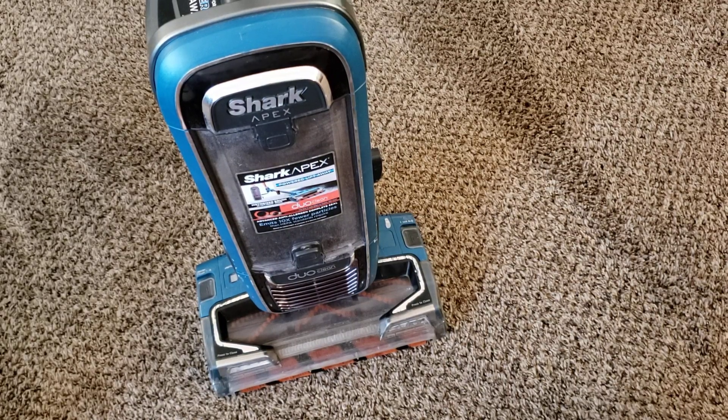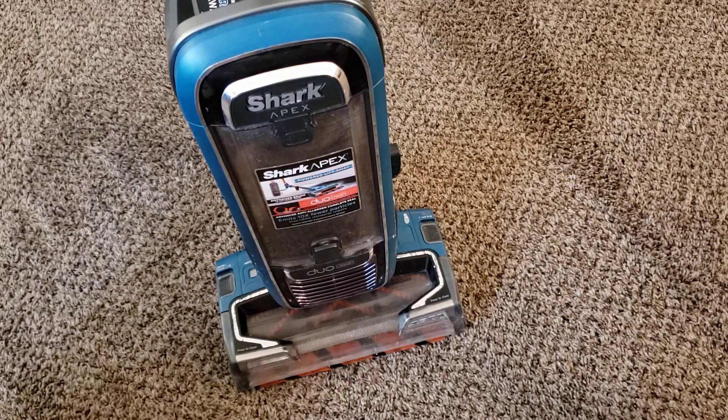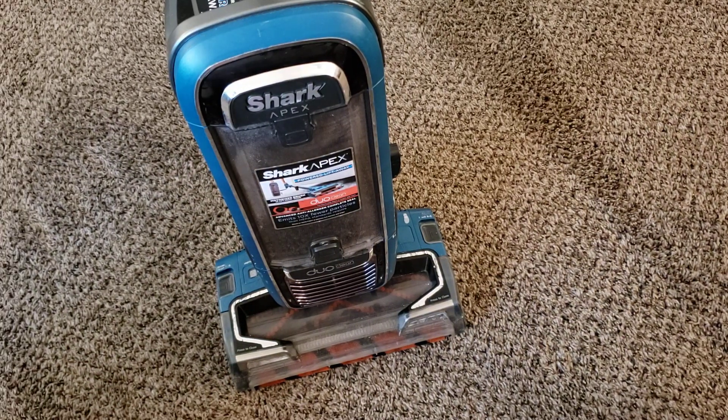What's up guys, Intellitech Studios here, and today we're going to be doing the full review on the Shark Apex. This is the first generation of the Shark Apex, model AX952. I also have the Zero M version of the Apex, which I'll be reviewing at a later date, probably shortly after this review.